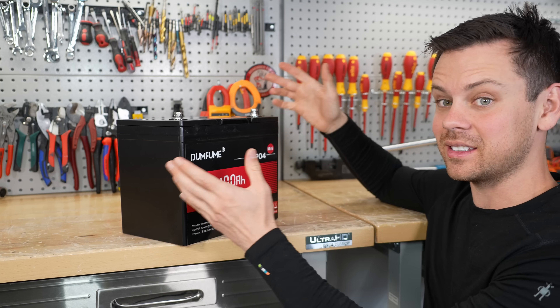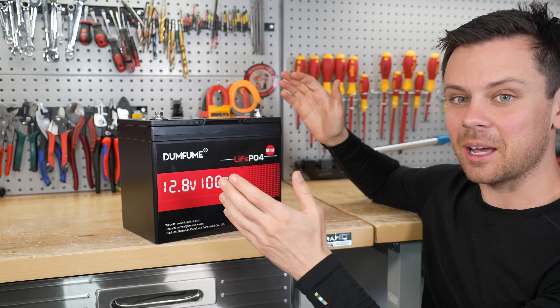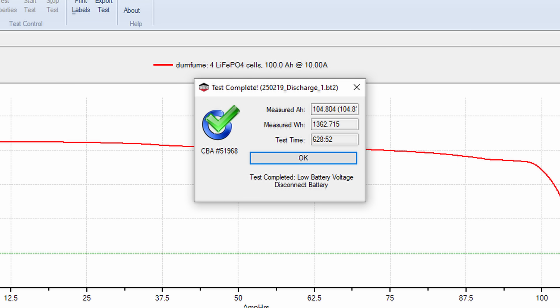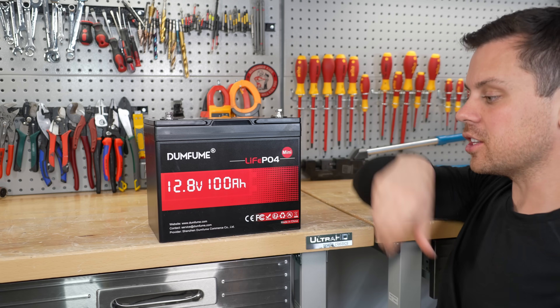First we need to charge it because it's discharged — that's because I did a capacity test. With lab calibrated equipment I got 104.8 amp hours, which for the price is pretty good. So let's add some chargers and get it charged up.